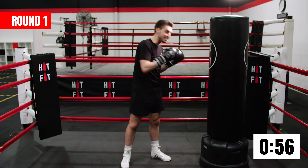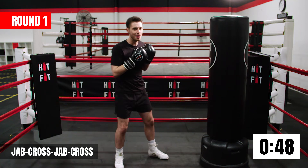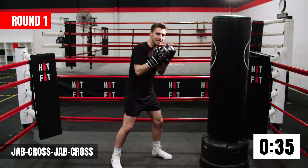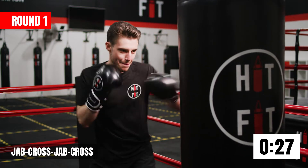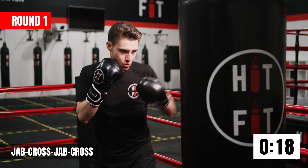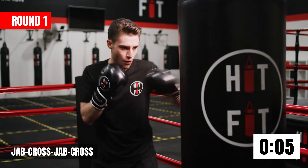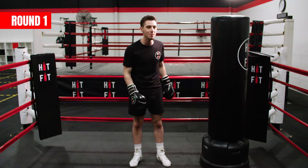Awesome job guys — we've done two punches, three punches, and now four punches. Bending your legs, jab cross jab cross, four straight shots. Keep our breathing up, keep pushing. Have some fun now, let's go for it. Lovely work guys, absolutely smashed out round number one. I'll see you for round number two.